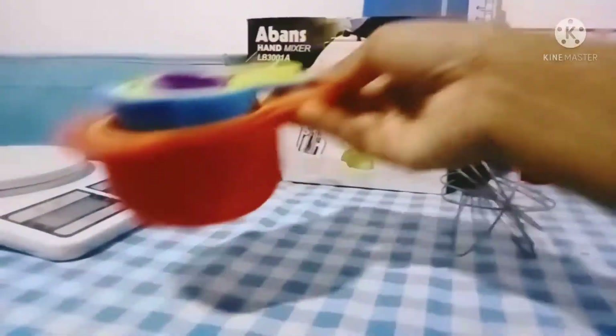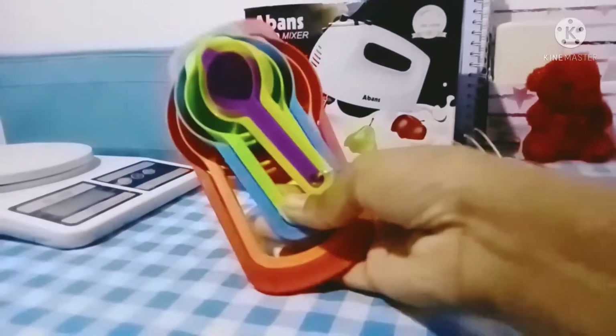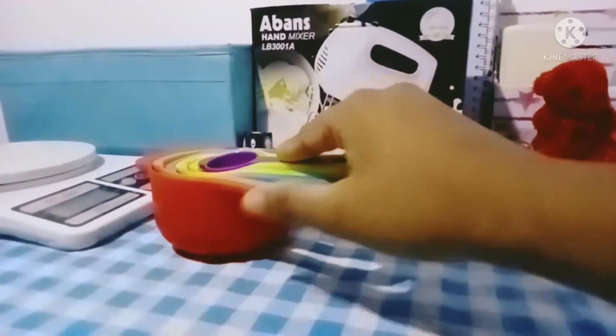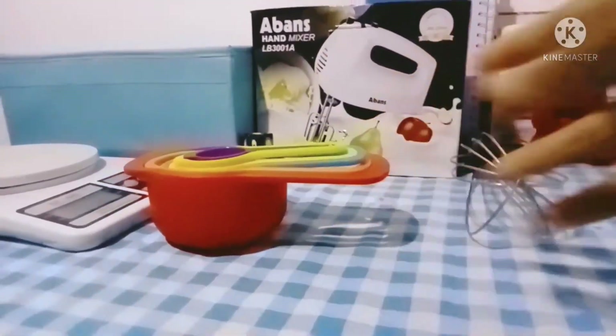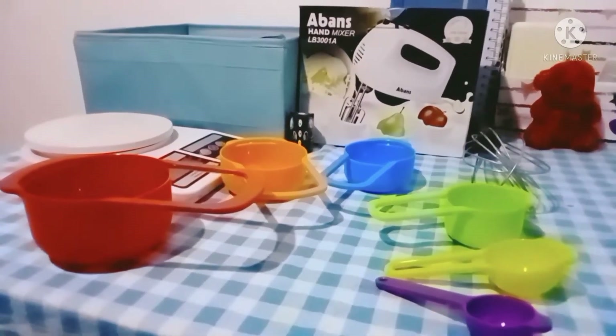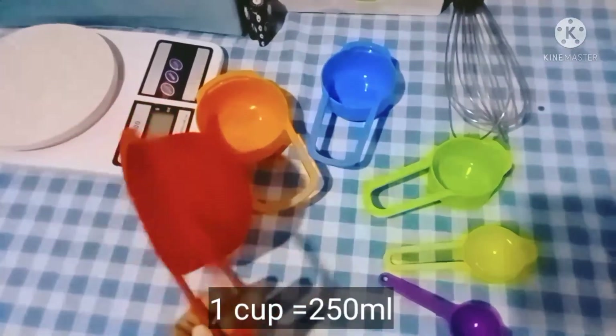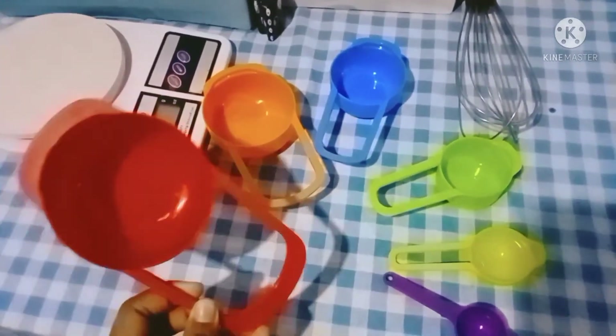Hello everyone, welcome back to my channel. Today I'm going to share knowledge about measuring cups. First, one cup is equal to 250 milliliters — that's the largest one, the orange color one.